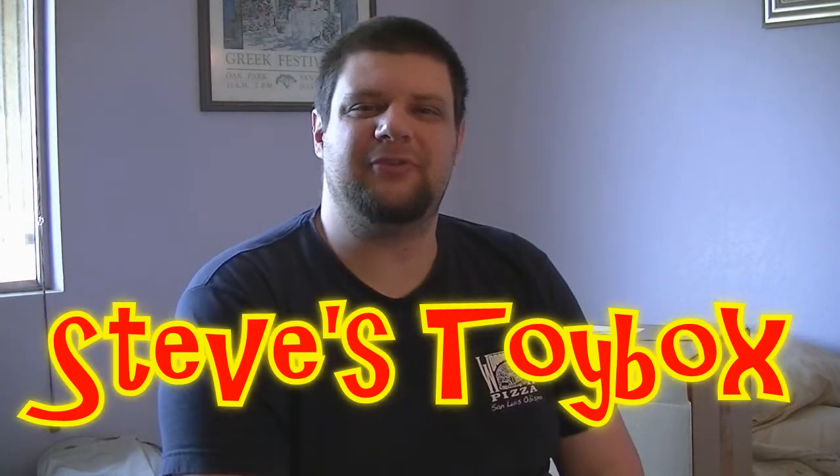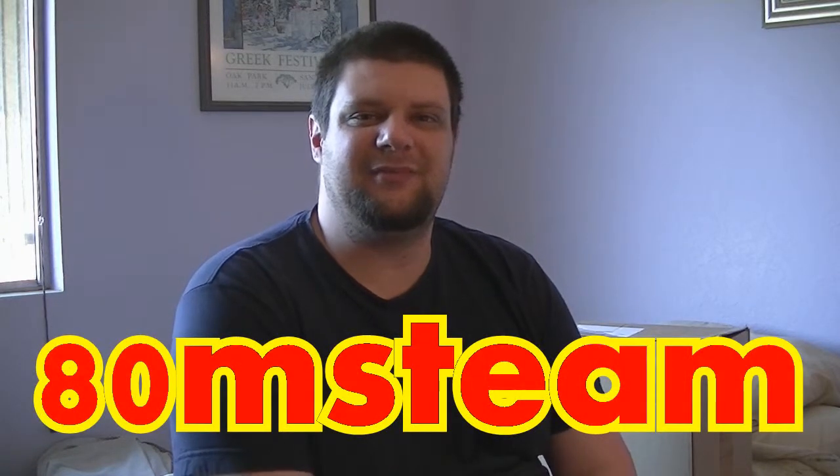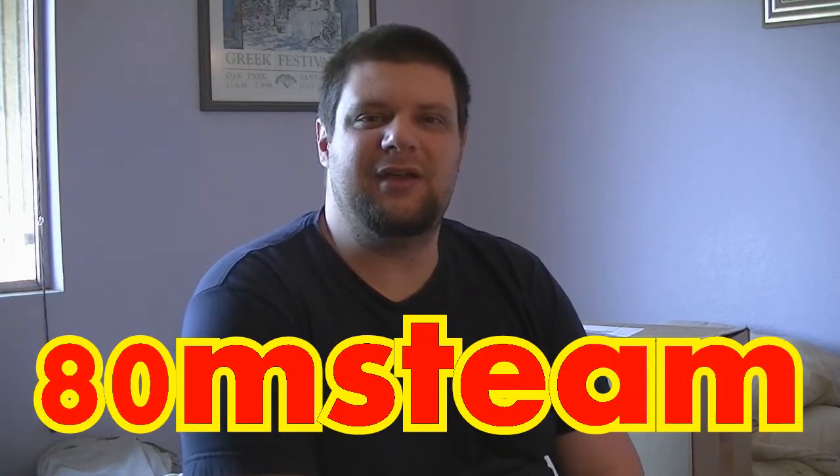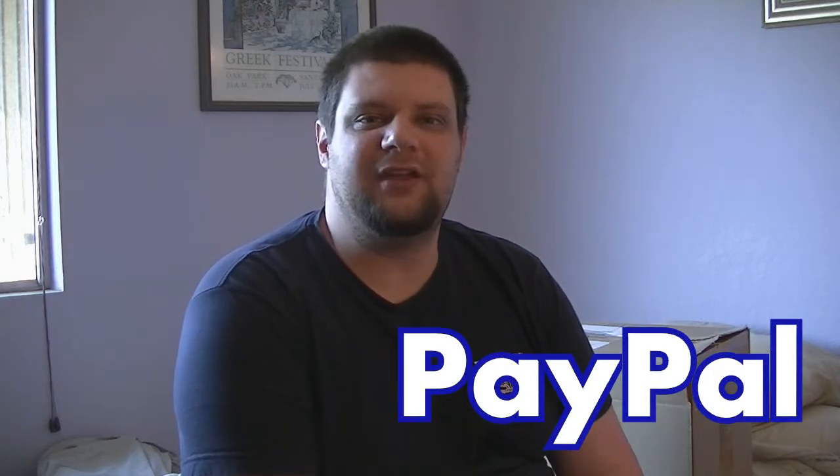Hi there and welcome to another episode of Steve's Toy Box. I'm Steve and that's my toy box. Before we get down to business, we have a few official things to get out of the way. All these things are going to be going up for sale on eBay and my eBay username is 80MSTEAM — that is 8-0-M-S-T-E-A-M. Payment is by PayPal only and payment is due within five days, but other than that, happy bidding. Let's get to what's in the box.